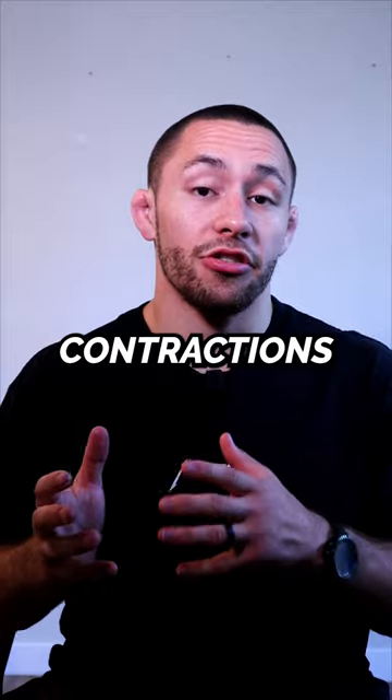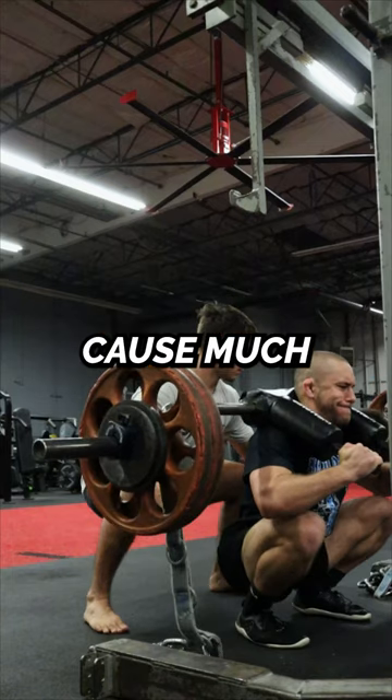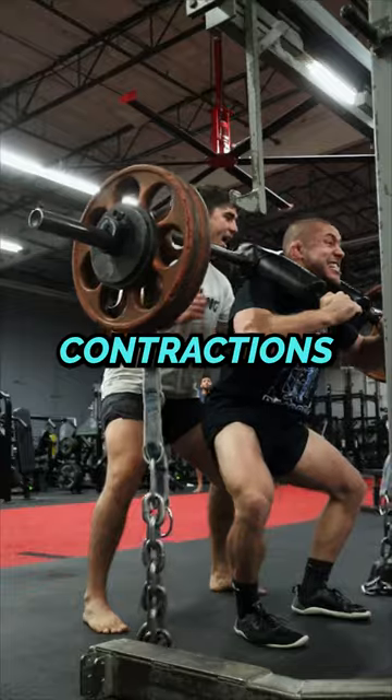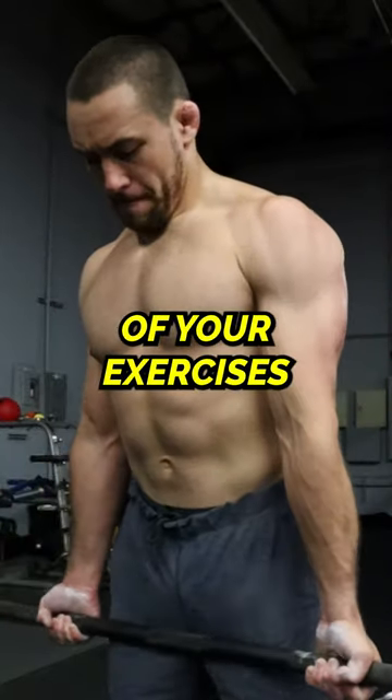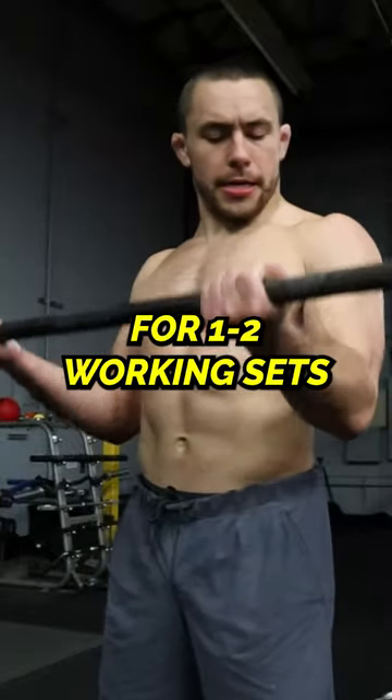Do be warned — eccentric contractions under load tend to cause much more muscle damage than isometric and concentric contractions. If you're just starting out, add these tempos to only one to two of your exercises for one to two working sets throughout your workout.